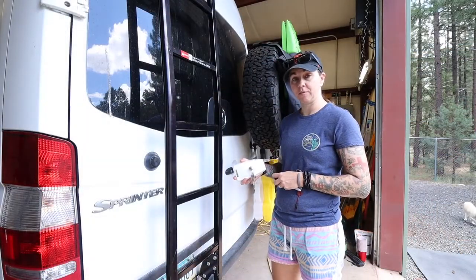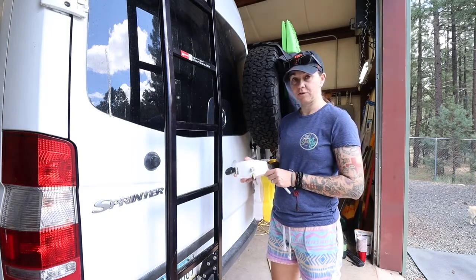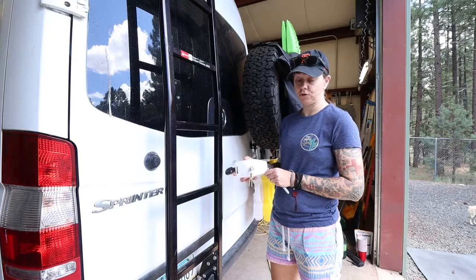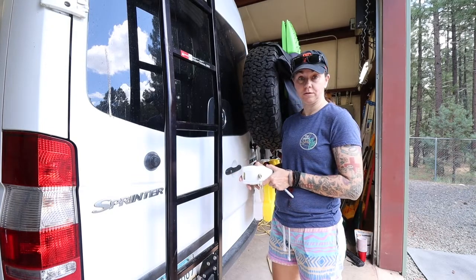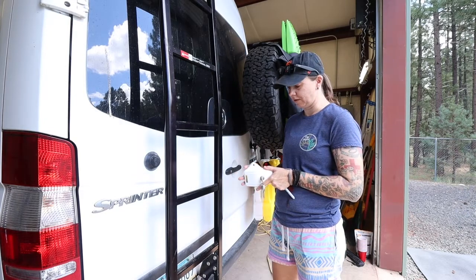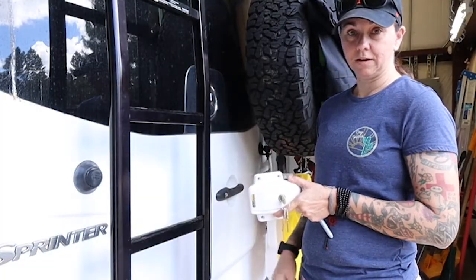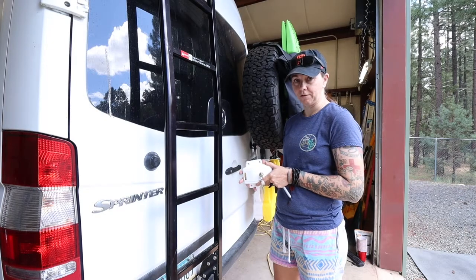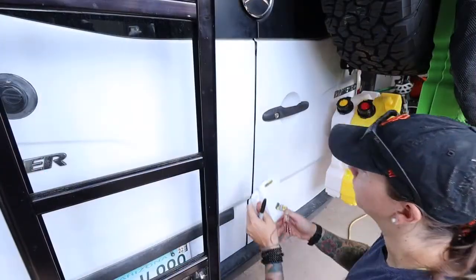We're going to do the back door first because it seems to be the easiest one. This is the position you want the lock to be in when it's engaged, because if a thief were to come up and try to break into your vehicle, if it's like this they can just undo the screws and get in. So you have to make sure that you set it up correctly.